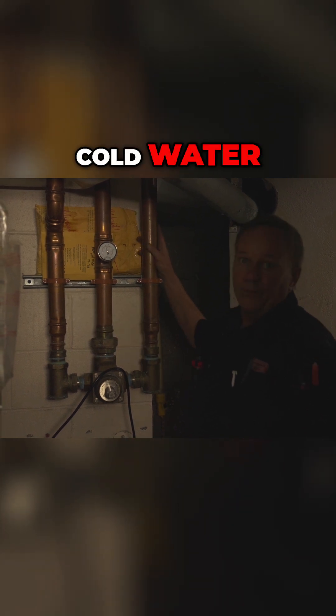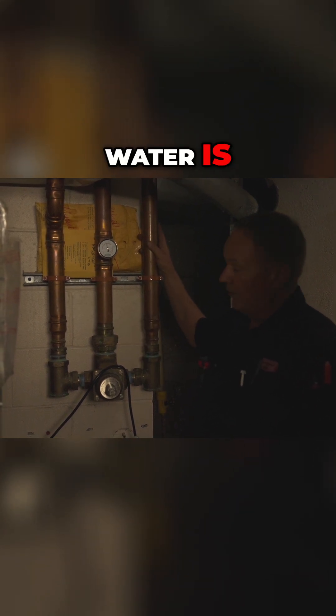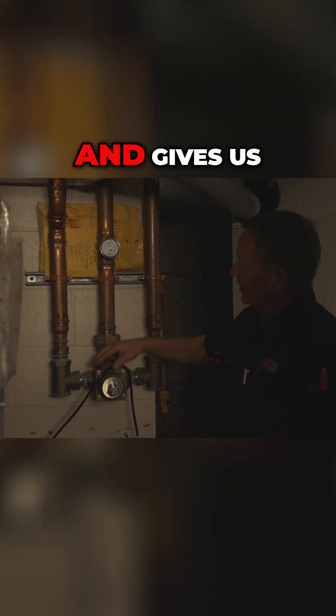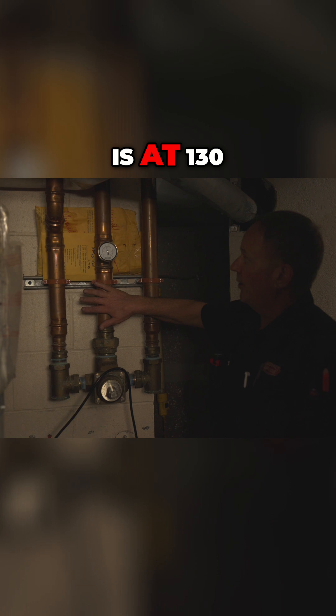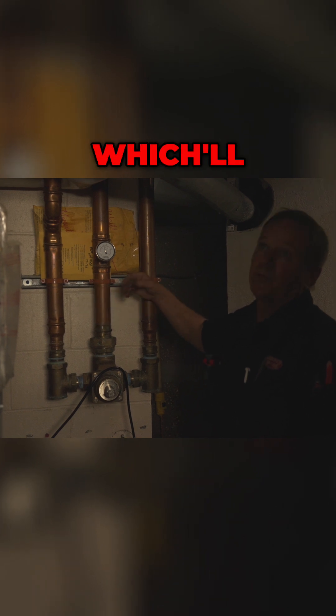It takes cold water — whatever the temperature of the cold water is — mixes it through here and gives us whatever set temperature we want, which right here is at 130 degrees, which will service the whole building.